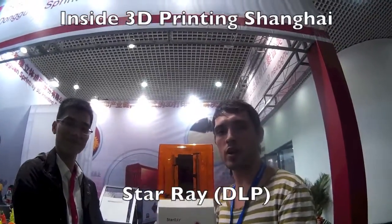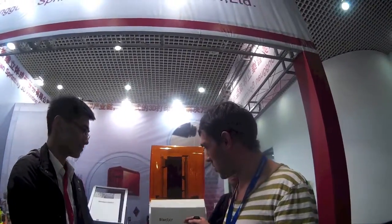I'm here with Tang from Sprint Ray, and here we have the Star Ray. This is a DLP machine. What's so special about this DLP machine?